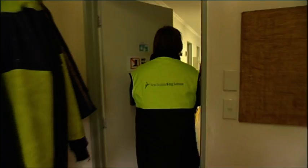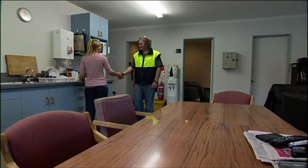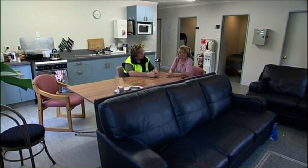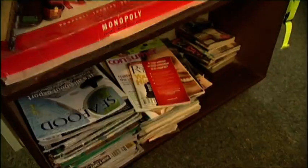Rowan's been working hard so it's time for a cuppa in the farm living quarters. It's also a chance to catch up with apprentice Lisa. So how long have you been working here? I've been working here for five months now. We work seven days on and we stay on the barge, and then we have seven days off. After work you can do pretty much anything you like — quite often we go for a scallop dive or for a fish. We've also got Sky, books and things like that.